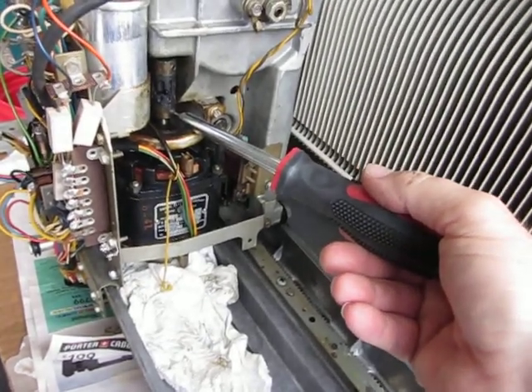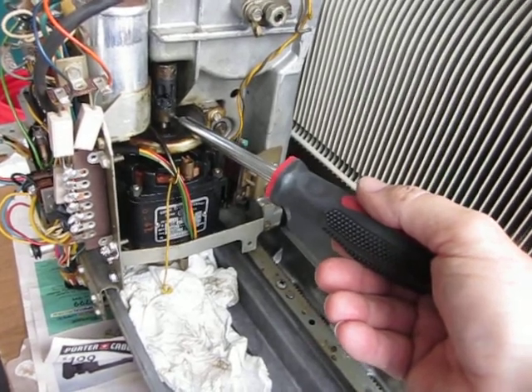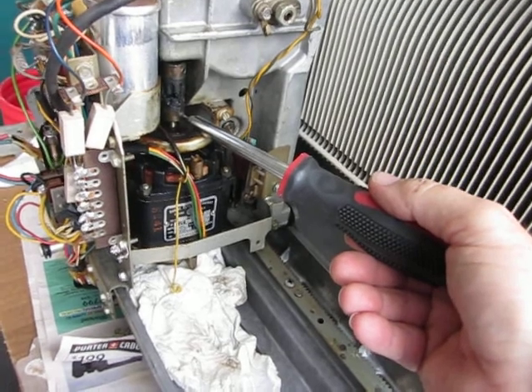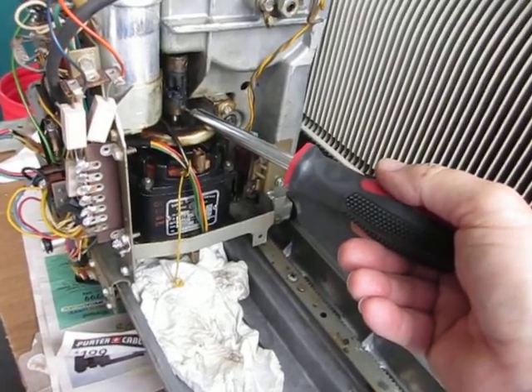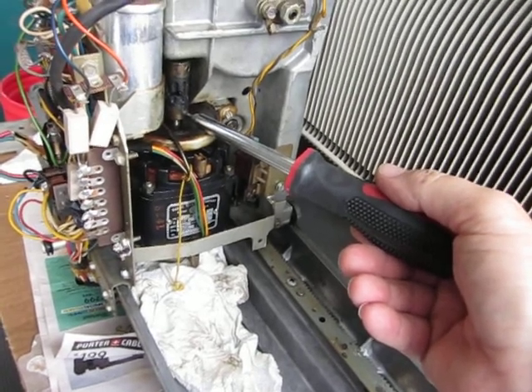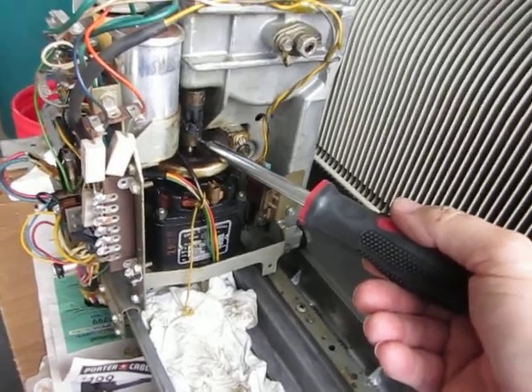There was gunk inside so you couldn't get the Allen wrench in. Took forever to clean it out just so I could get the Allen wrench in, because if I actually had the motor loose and sitting down out of the way, it would be a real bear to try and get these set screws — get the torque on them that I need to have in order to push up against it to get them loose.